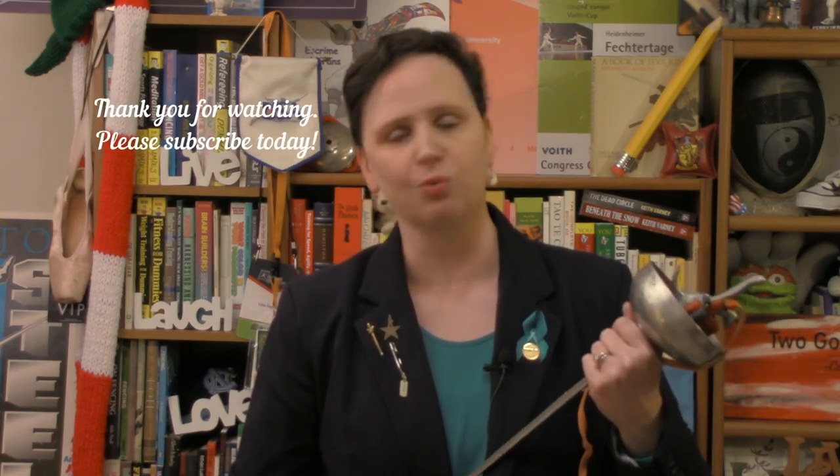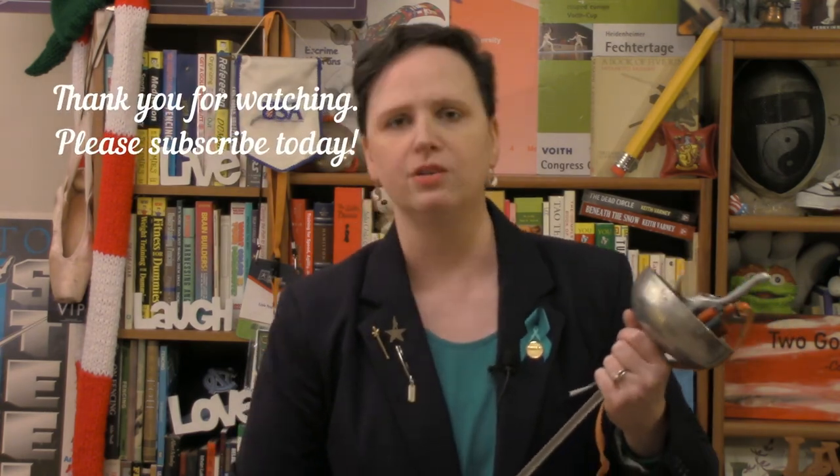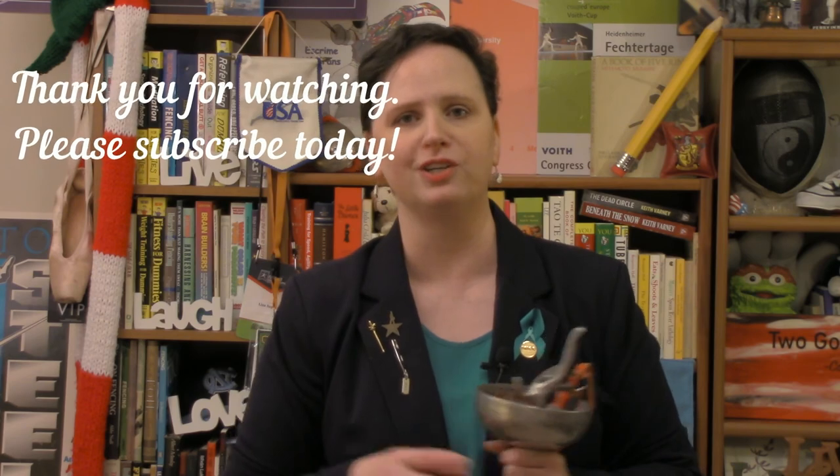There we go — The Fencing Referee YouTube channel. This is what you're watching and thank you so much. Don't forget to subscribe and don't forget to find me on Instagram and on Facebook. Take care now. Two good things about yourself every day. Bye-bye.